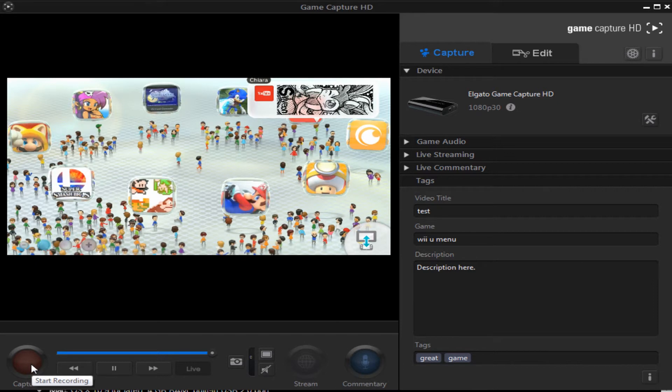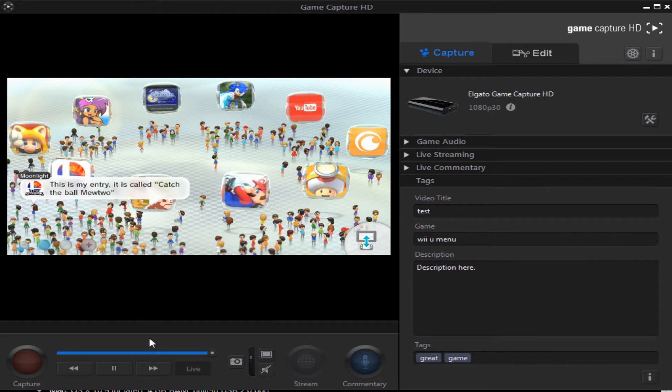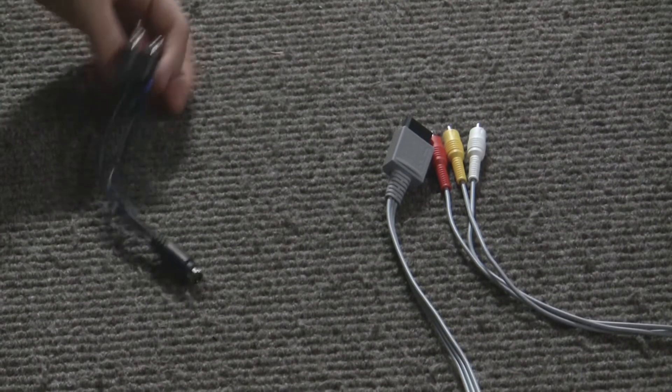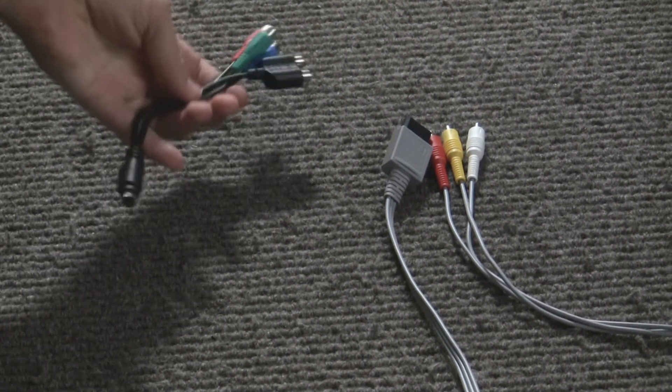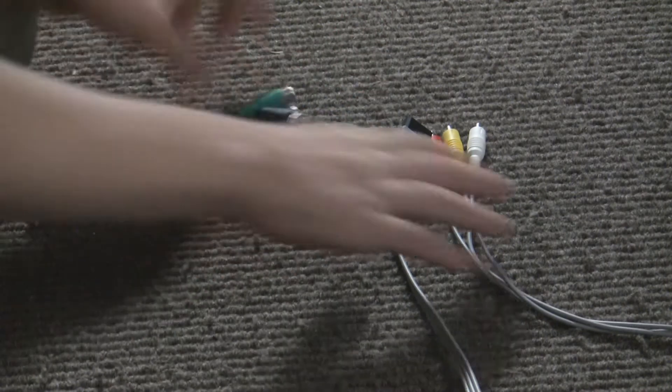Simple as that. Now let's go to the other systems. Remember our component adapter from earlier? If your system isn't an HDMI system, don't worry — that's what this is for.